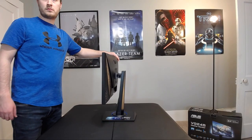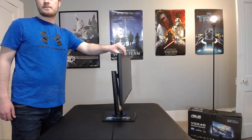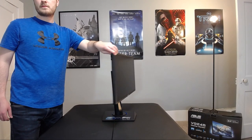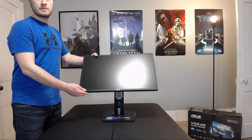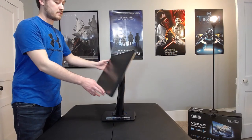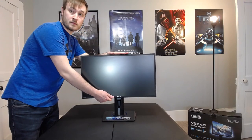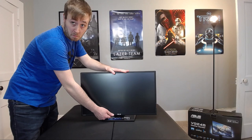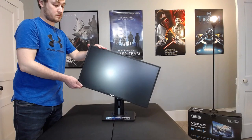Adjustability-wise, the monitor offers a good range of motion when using the stand. You get a 90-degree swivel from either side, and it also offers a tilt adjustment — 33 degrees up, as you can see here, and negative 5 degrees going toward the stand, which is helpful if you're using a standing desk. You also have height adjustment from 0 to 130 millimeters, which is about 5 inches up and down.